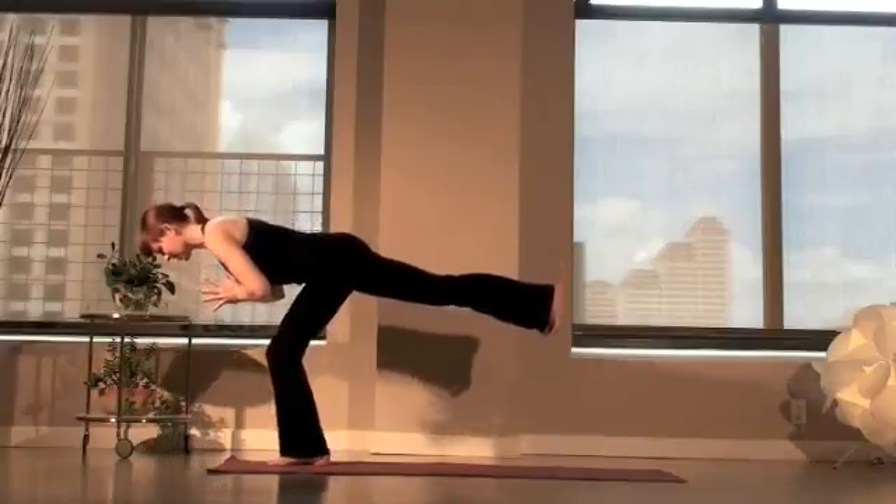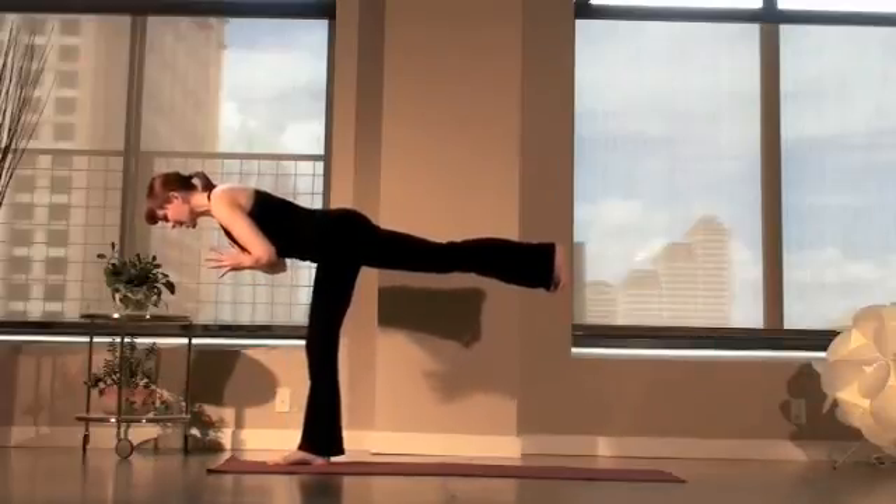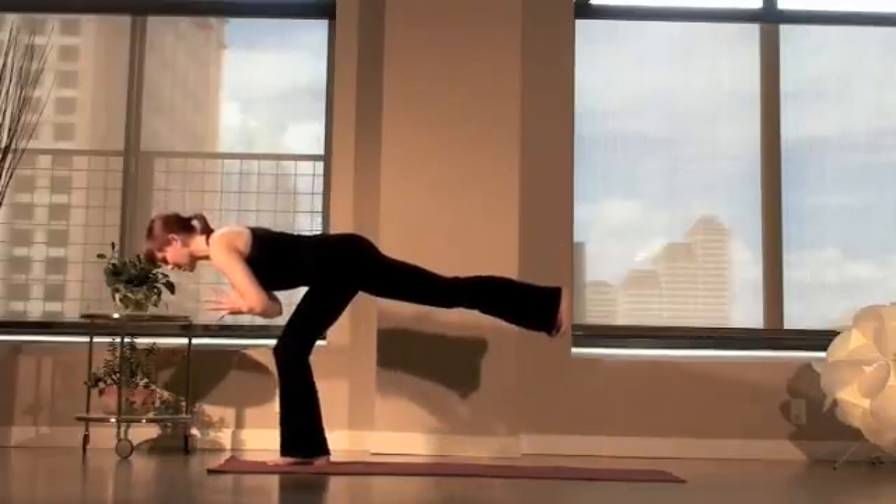Inhale. You can do this. Exhale to the nose — hear that giant breath. Now next time, inhale, bend the knee. Keep the belly lifted, keep it lifted, and play.